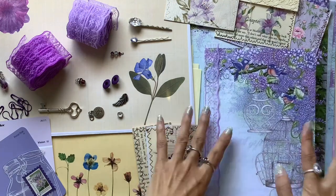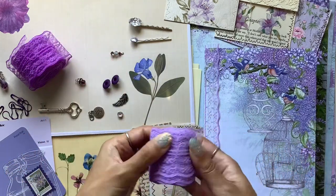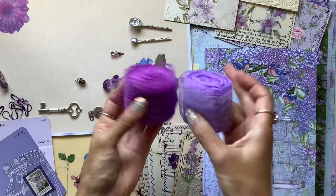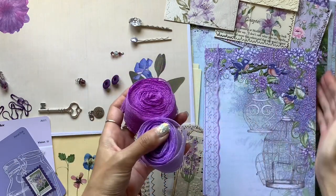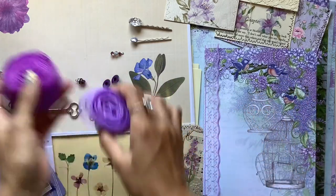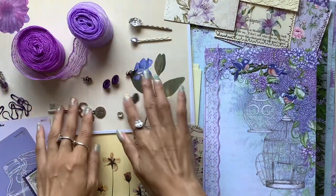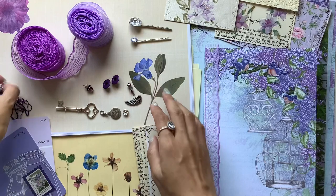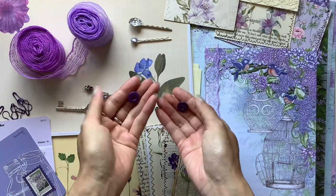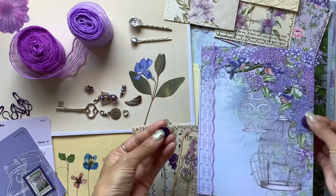I started making the cover and pulled out some lace — I love using lace in my journals. I've used some down the spine and I'm going to alternate it along the edges of the pages. When I include lace I like to include charms, so I collected a whole bunch that I might want to use — some purple ones. From there I kind of just exploded into this inspiration board. I thought I could use some eyelets for a closure.